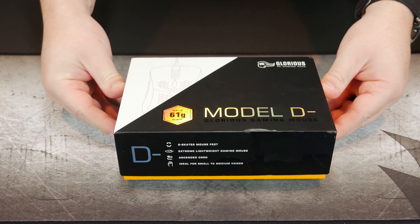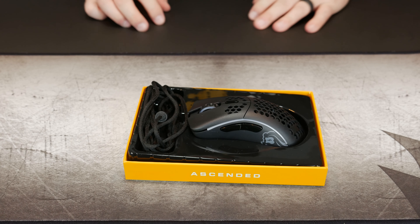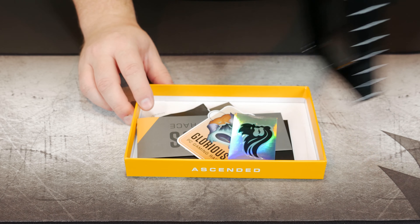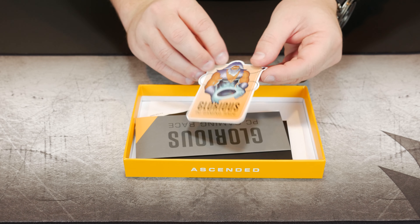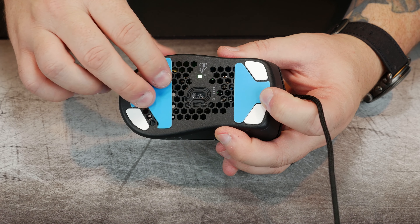The Model D- by Glorious is the smaller brother of the larger Model D, their ergo mouse, and it's only for right-handers, so sorry southpaws. Starting out, the box is nice as expected — there are orange/gold accents and they've kept the wider profile of the box to help keep cables from breaking. In the box you get stickers, a letter from the CEO, a quick start guide showing DPI settings and how to change the RGB, plus large G-Skates feet for more surface area.